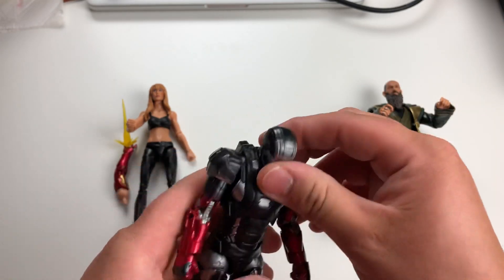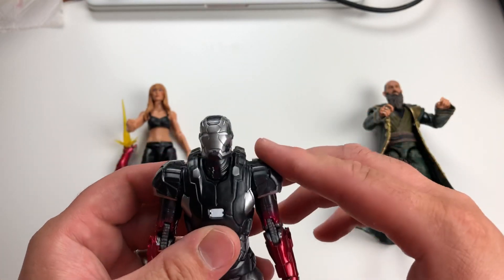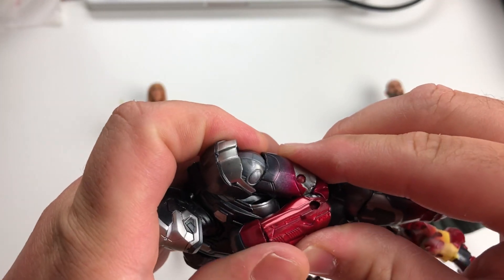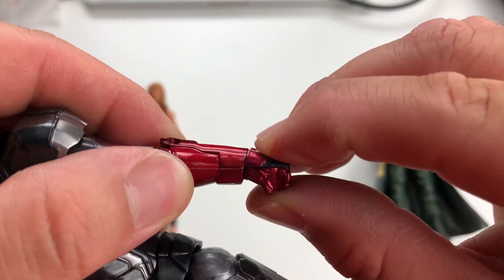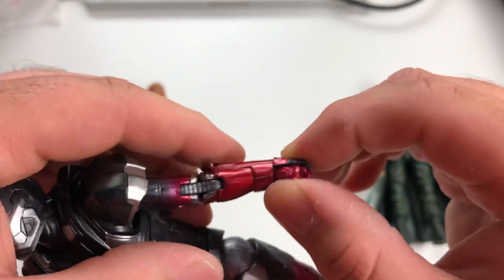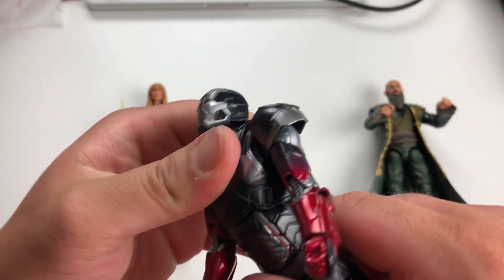These flaps on the arms are ball joints so they can go all the way up — nothing impeding them. Double-jointed elbows as you'd expect — good fighting poses there. A little bit of issues with the wrists: they have full articulation but not full range of motion because of this piece here. They go down this way but don't go up all the way, and then they've got a swivel. So a little bit of a challenge with the wrists.